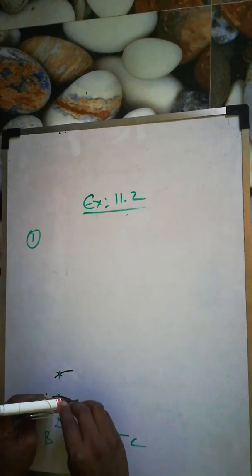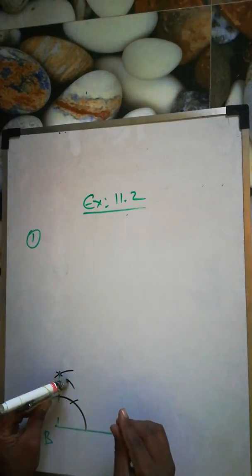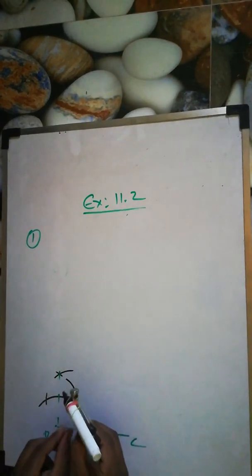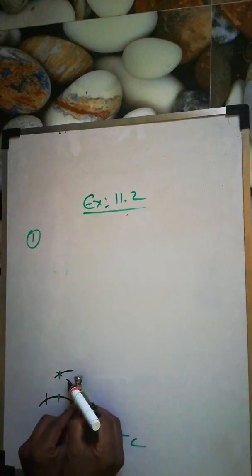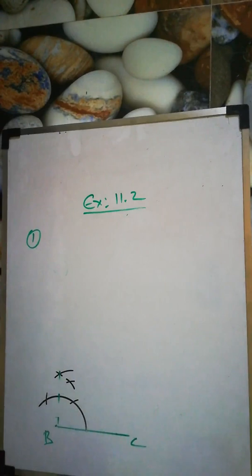The 60 degree arc will be more than half. Take from here more than half and cut it here. From the 60 degree one, cut it again. Take the 61 and cut again from there. Now we join — that gives 75 degrees.